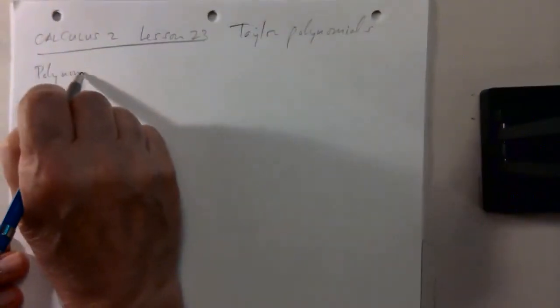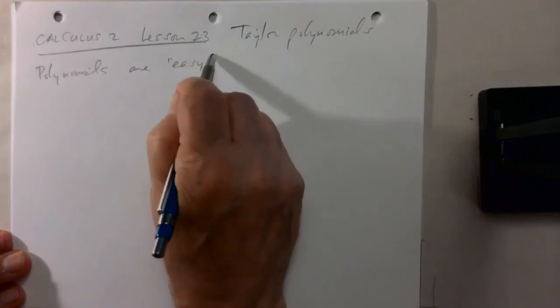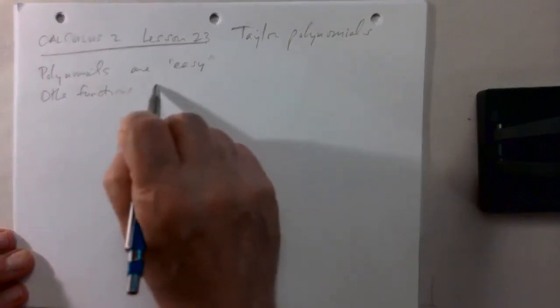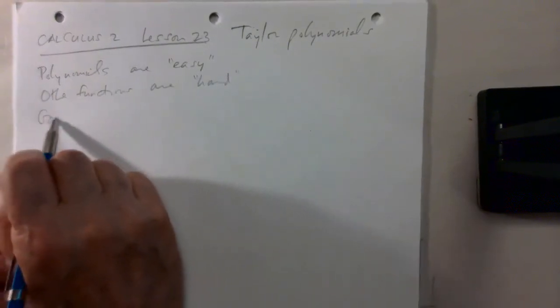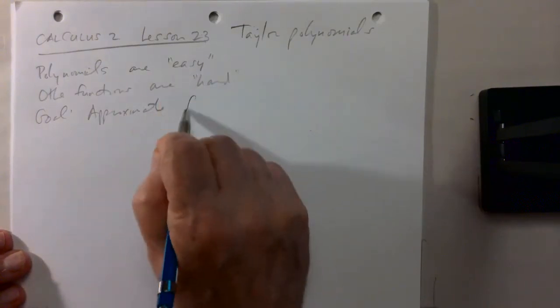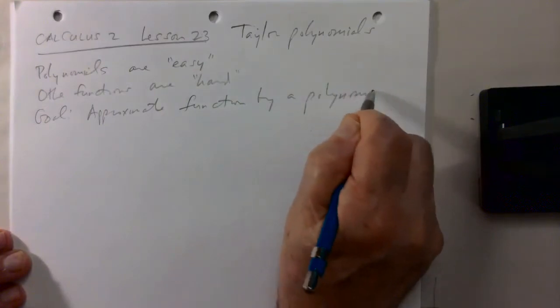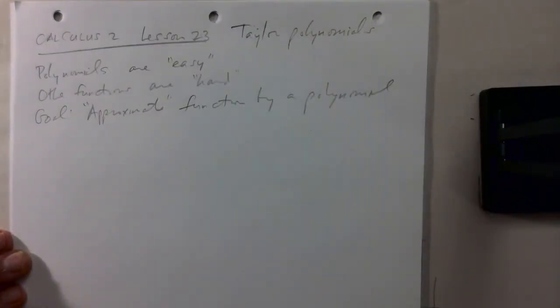This lesson is about Taylor polynomials. The idea is that polynomials or polynomial functions are easy and other functions are hard. So the goal is to approximate an arbitrary function by a polynomial. Of course, we have to understand what 'approximate' means, but let's start with a simple case.